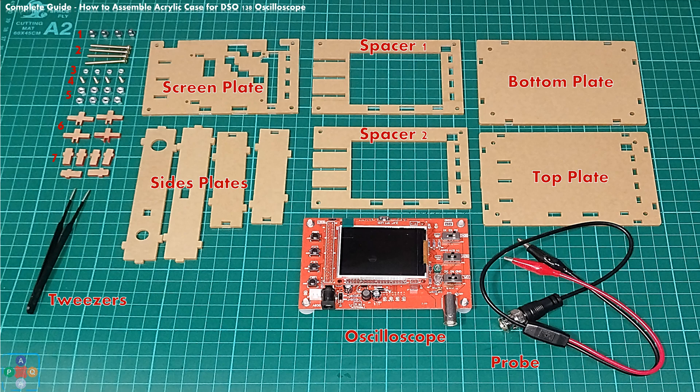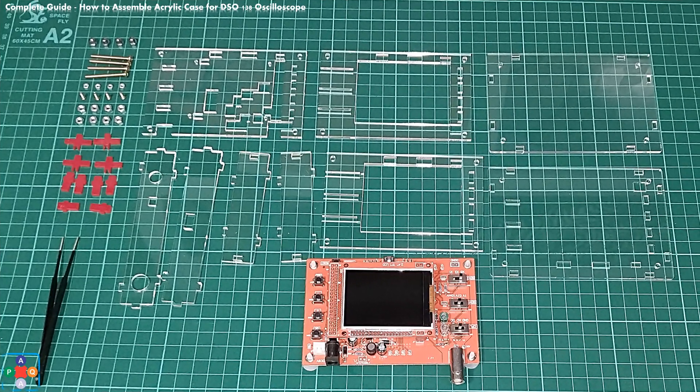Next, using a utility knife remove the protective film from acrylic plates and push buttons and slider caps. Be careful not to scrape the acrylic plates. A good suggestion is to start peeling off the protective film from the outer edges of the plates using a utility knife. When you are done you should have all your plates and cover caps clear of protective film and ready to assemble.